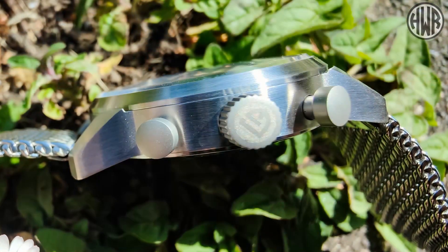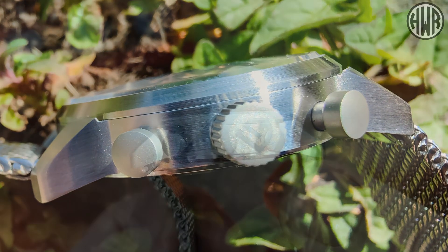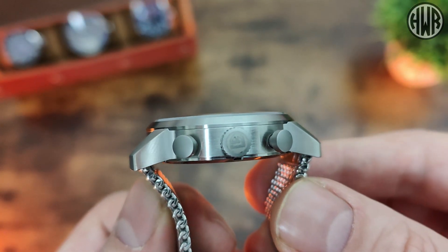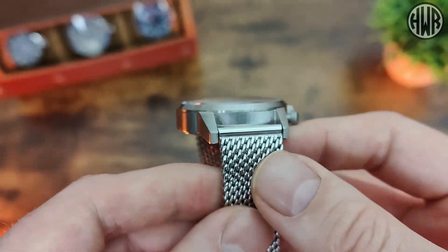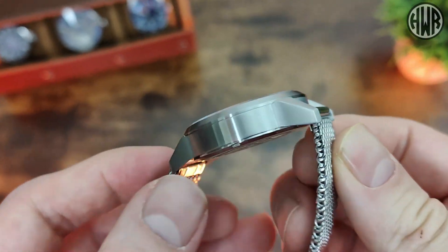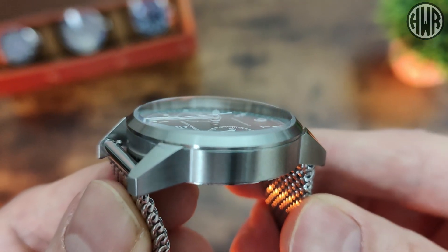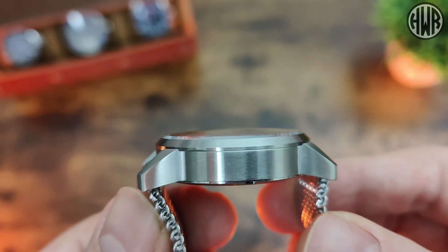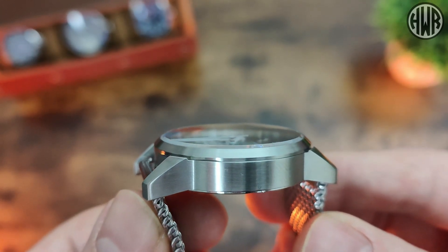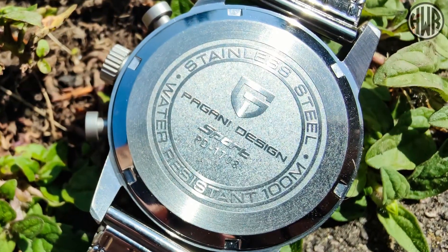We've got the signed crown and then the pushers aren't signed at all - they're just sterile. We've got a pretty nice case shape with nicely curved, sloped lugs. When it comes to the finishing it's fully brushed apart from a couple of little polished details around the bezel and on the bottom of the case. You can also see there's an ever so slight curve to that crystal - it's not completely flat - so we'll be checking out in a minute if that is sapphire.